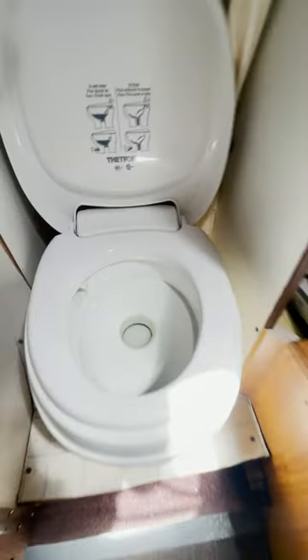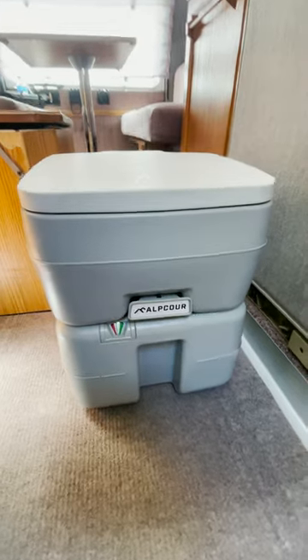While using the built-in toilet in my RV, although it is fully working, I bought this portable toilet from Amazon and used that instead.